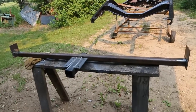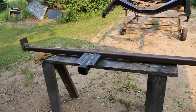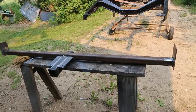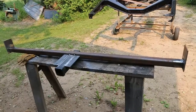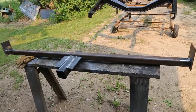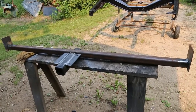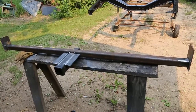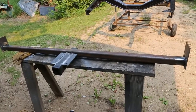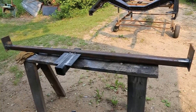Now you can kind of see what it's going to look like before we bolt it in. You can see that having that extra two-inch square tubing attached to the frame will give it enough strength so it won't pull that bumper off. I used some pretty thick two-inch stuff — what I had laying around — but you could go eighth inch; 3/16 is probably recommended. You could probably pull a boat with that.